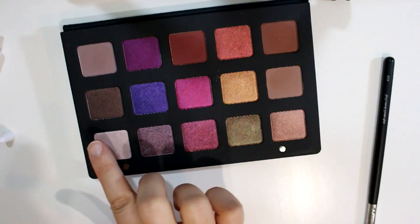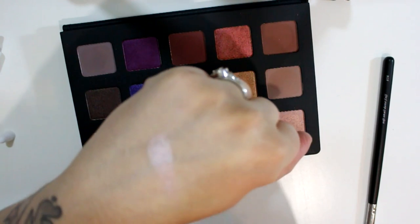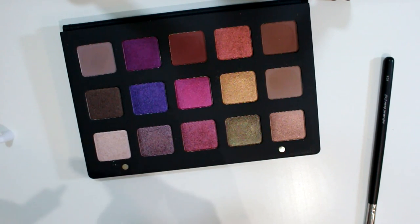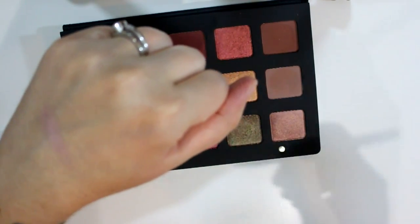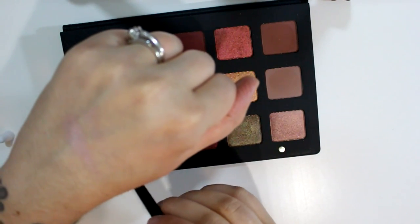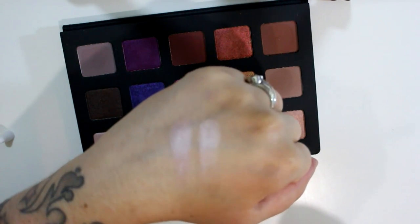This one here is Juno. This is a very light metallic lilac color — it's more pink than purple. That was with no primer, and then with primer and a brush swatch. I keep forgetting to put primer on my hand. This is a really dinky brush, I shouldn't have used this one. That is Juno.